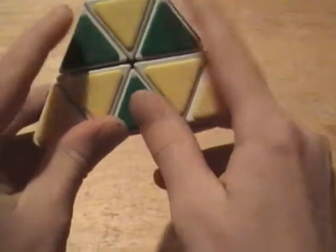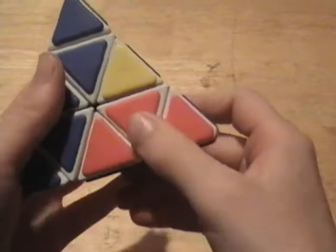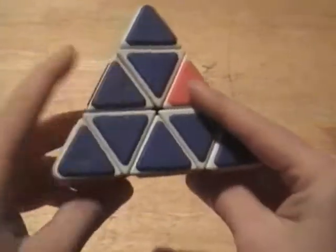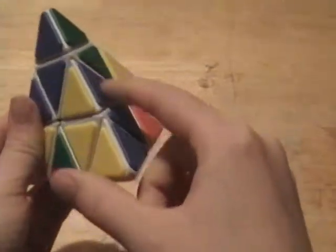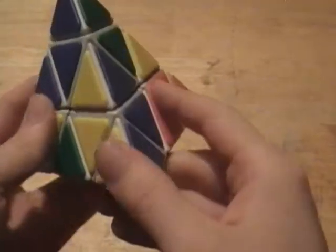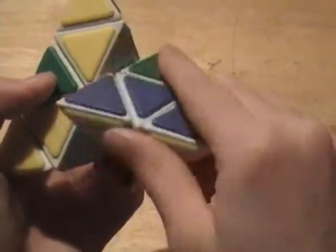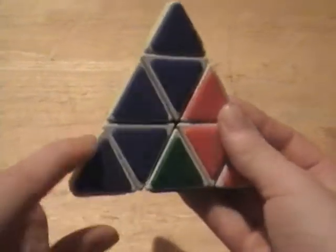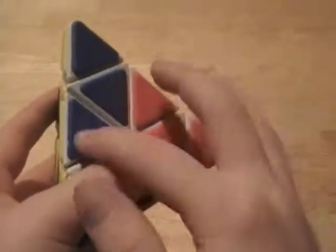Now you're going to get these three edges. Right here I have the yellow and blue edge. You're going to find that edge and put it so that when you turn it in, it's lined up in its right spot. When it's right there, you turn it in, then move it down out of the way, then turn the top layer back and move this side back up — and that puts the piece back into its right spot.